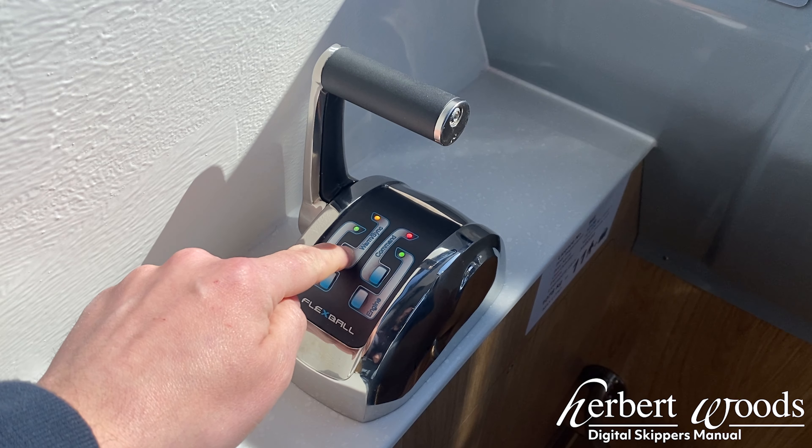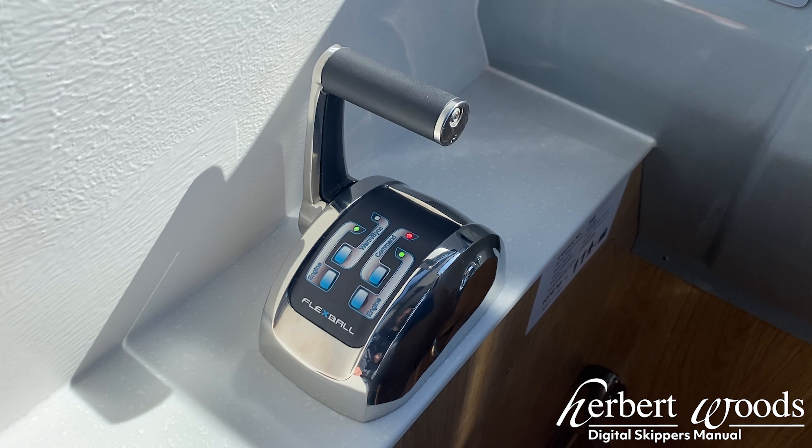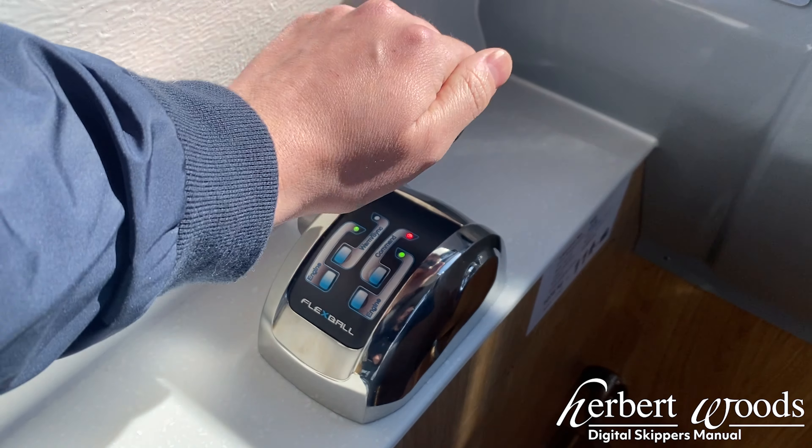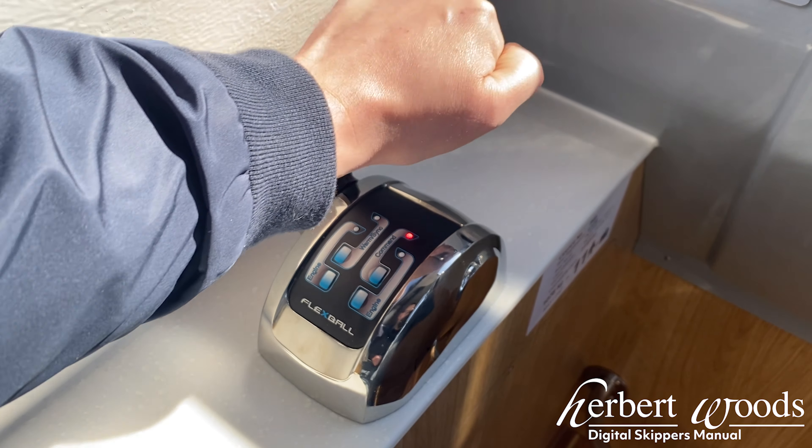Now hold the warm sync button again and the orange light will go out. This means the gear is engaged and the boat will now move. Push the control forward or back and the green lights will go out, showing the gear is engaged and the boat will now move.